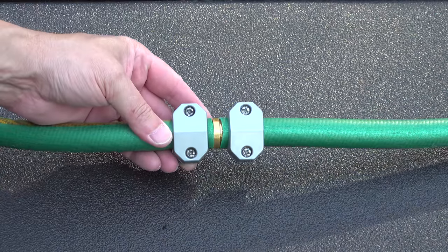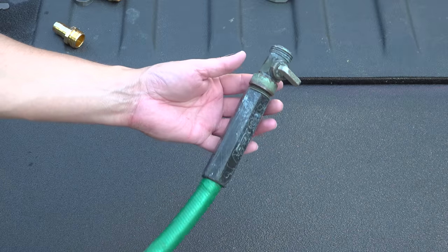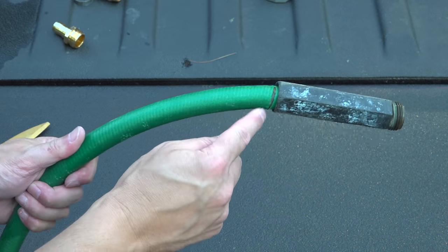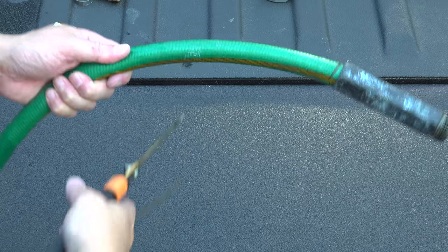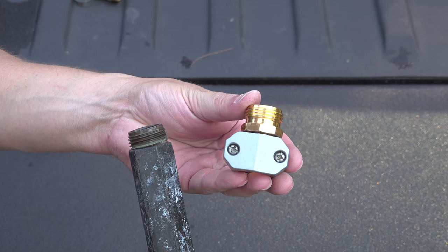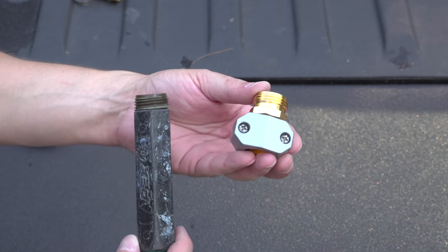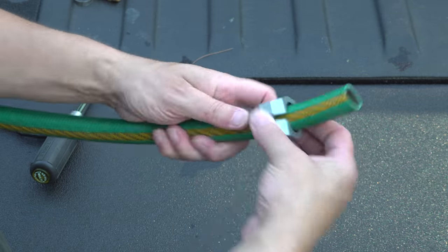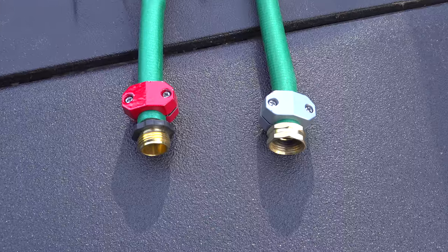An even more common problem is the ends of a hose getting damaged. This happens all the time, and most people just live with it until the end blows off and you lose a lot of water. But the repair is just as easy — start by cutting off the entire end, then get one of these repair kits. The one I recommend uses the same type of squeeze clamps we used for the inline repair. The difference is you'll want to get the right end that you need to fix.